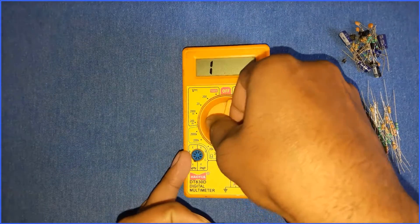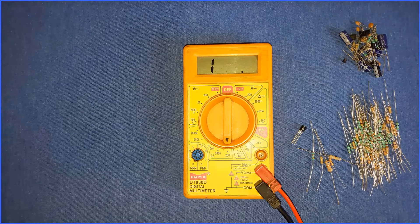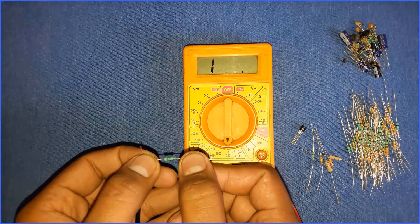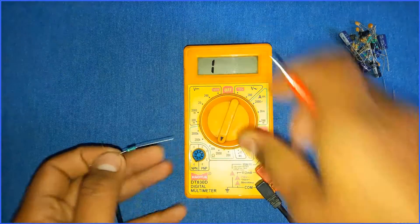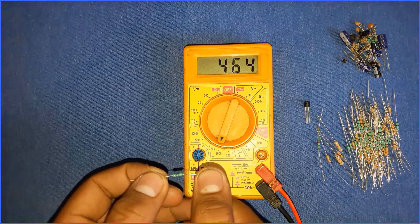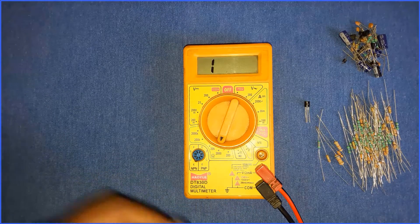If you start from a lower range, the display will show 1, which means the selected range is not proper. For example, I've selected the smallest range and the display shows 1 — that means the selected range is not suitable. Just increase the range and try again. Now as you can see the display shows 464 ohms. This is how you can measure resistances.